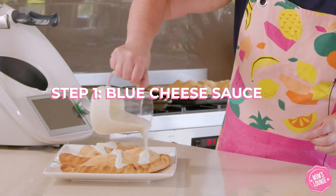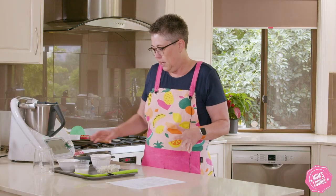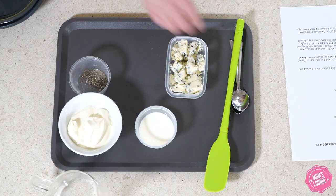We're going to start off with our recipe, which is Buffalo Chicken Calzones with blue cheese sauce, by doing the blue cheese sauce first. We've got 100 grams of mayonnaise — we just pop that in.